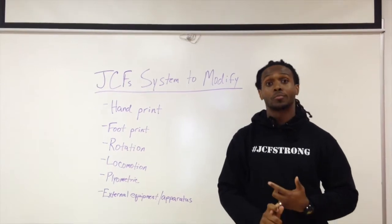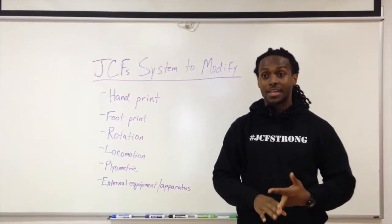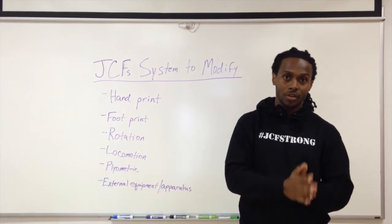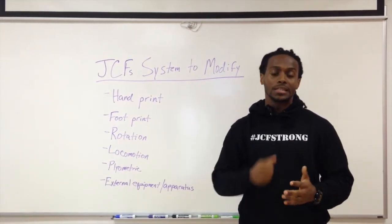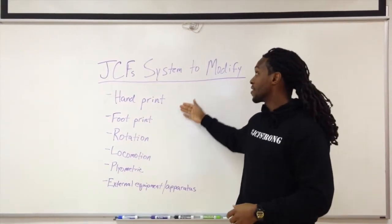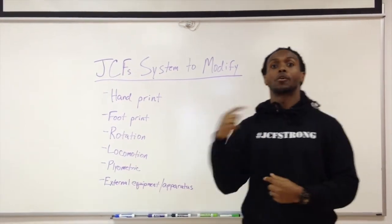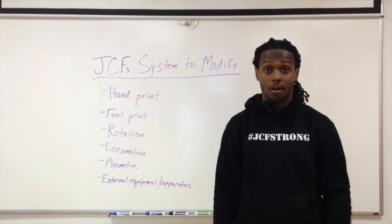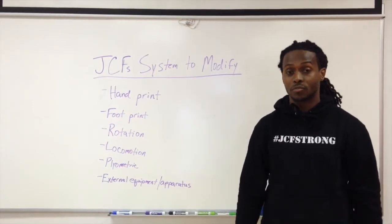The second thing is: what muscles are being worked? The third thing is: is the modification a regression or is it a progression? And then the fourth thing is: how are we actually going to regress it or progress it to meet our campers where they are — and in your case meet you where you are — to make sure that you continue to get some great results.